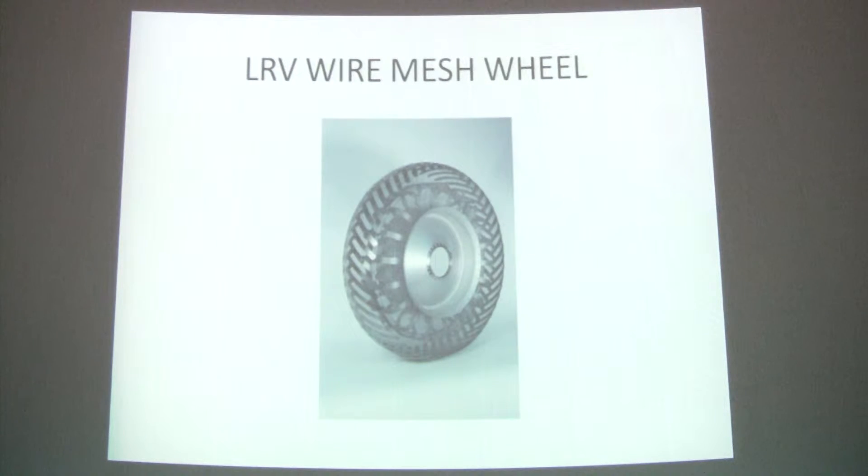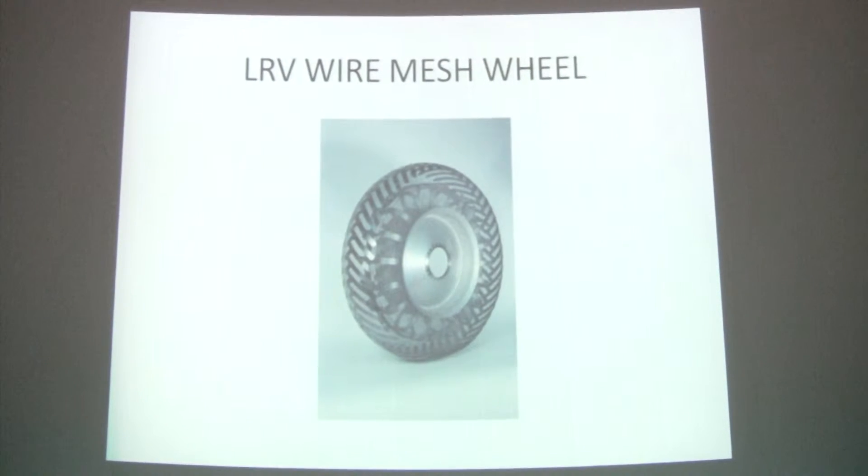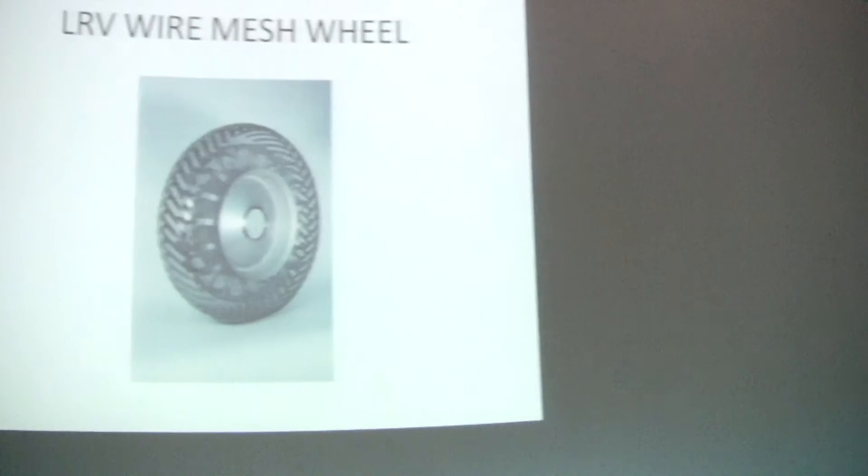Now I'll tell you something about the main components of the rover. This was an all-metal constructed flexible wheel. Since the temperatures on the moon varied from minus 250°F at night to plus 250°F during the day, rubber or plastic material could not be used, so we had to design an all-metal wheel.